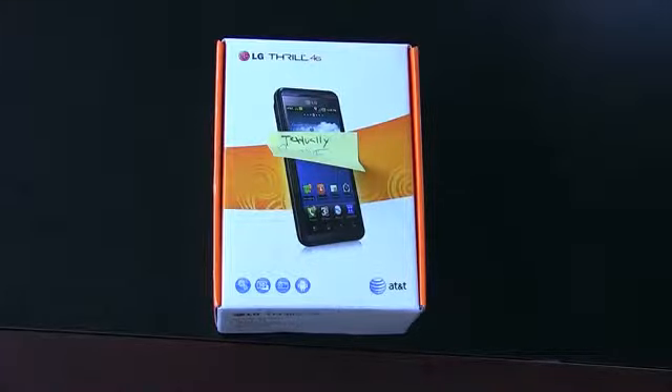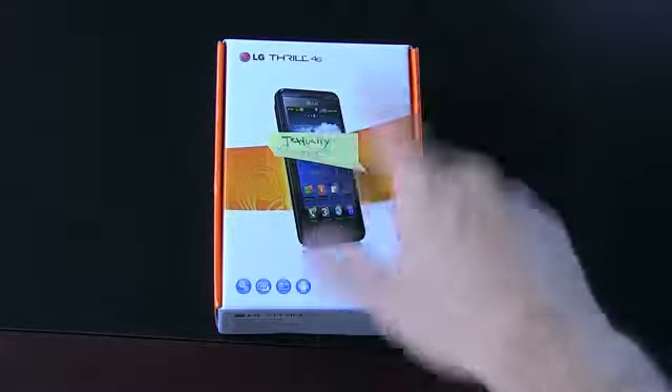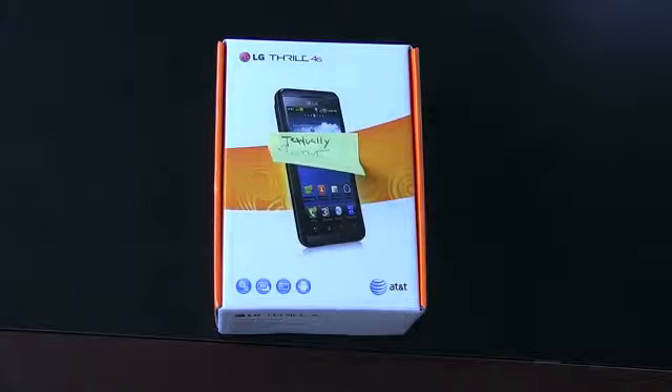What's up everyone? John Rettinger from TechnoBuffalo here. 3D is coming and it's coming quick, and the latest addition to the glasses-free stereoscopic 3D craze is this guy right here, the LG Thrill, coming sometime in the coming weeks for AT&T Wireless. Let's go ahead and dig in.